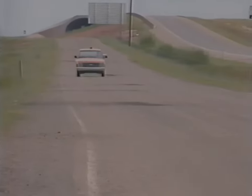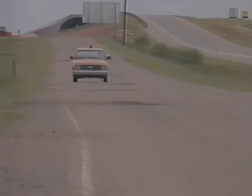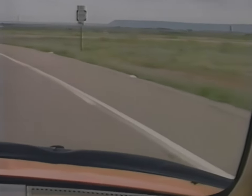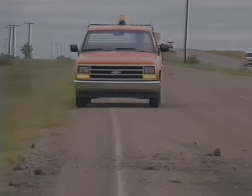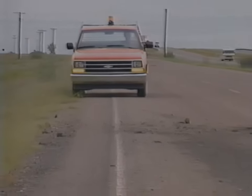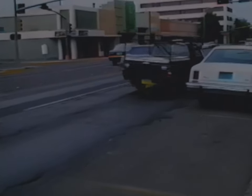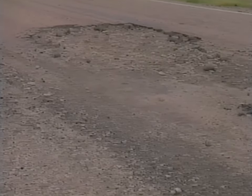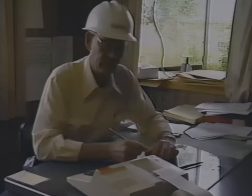Good maintenance starts with road patrol, identifying problem areas and planning repair work. Along with checking fences, signs, and culverts, a supervisor also watches for defective spots in the road surface that need to be blade patched. Blade patching can correct rutted, shoved-out areas, large alligator cracks, and potholes too large for hand patching. Each area to be patched is marked and materials needed are calculated.